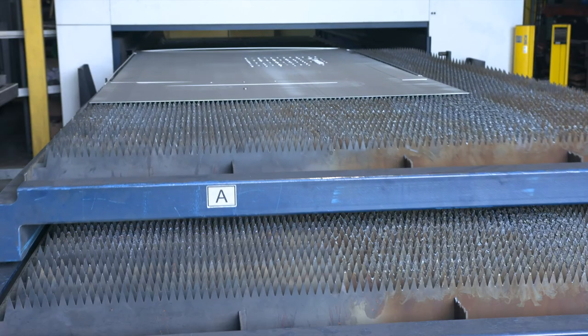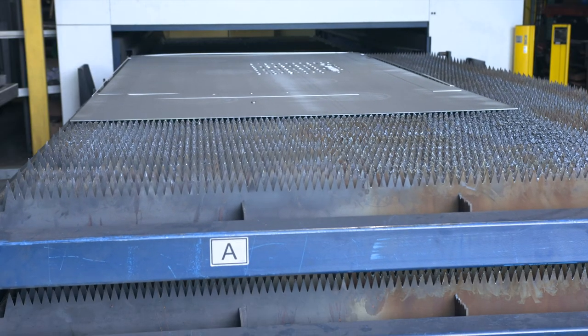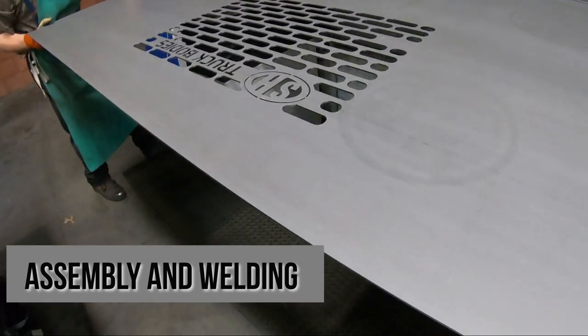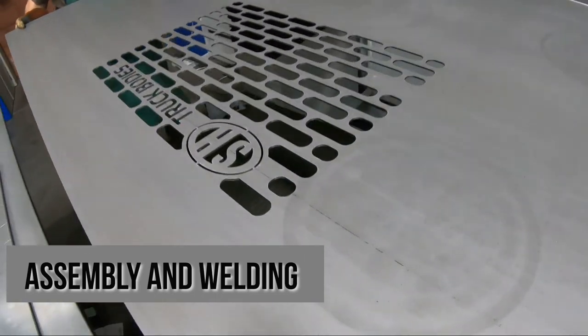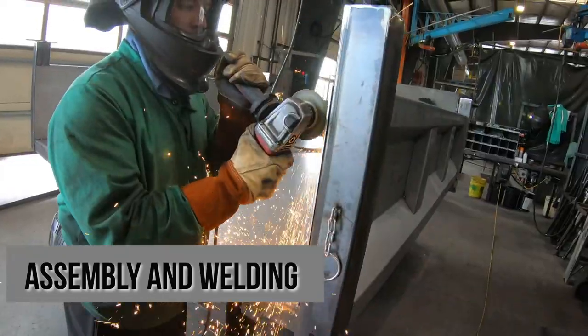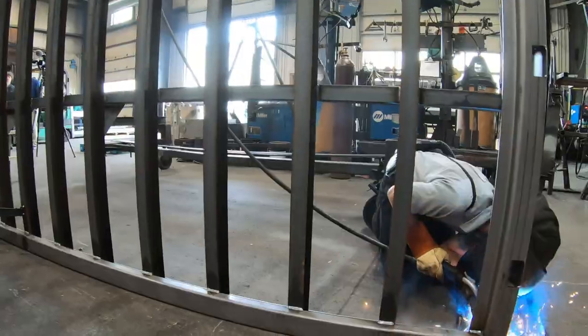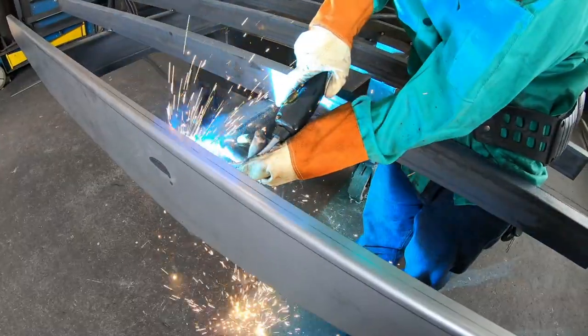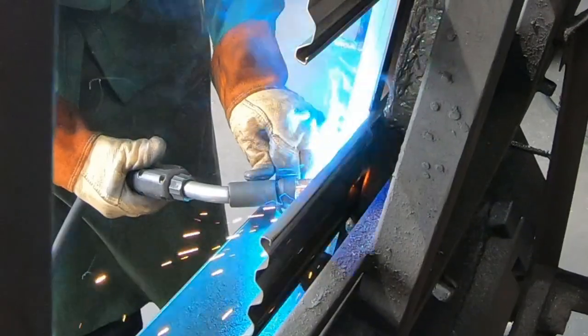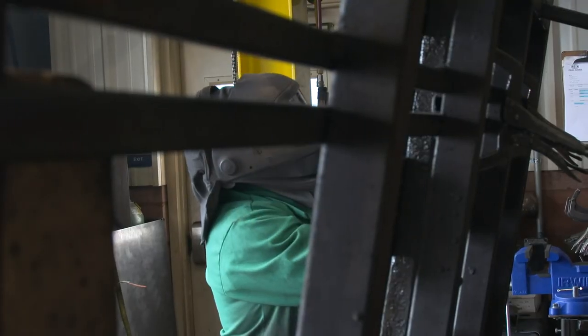It really allowed us to streamline our assembly process. The next process is now when everything comes together and starts to look like a truck body, where you can actually see what the product might look like in the final stage. We'll put the cross members together, put the floors on, put sides on. Everything gets welded to our specifications, all ready for the final step.